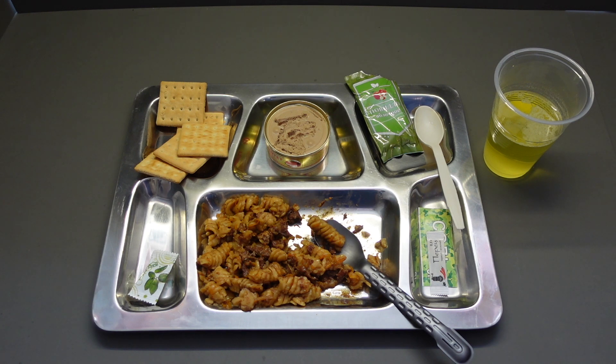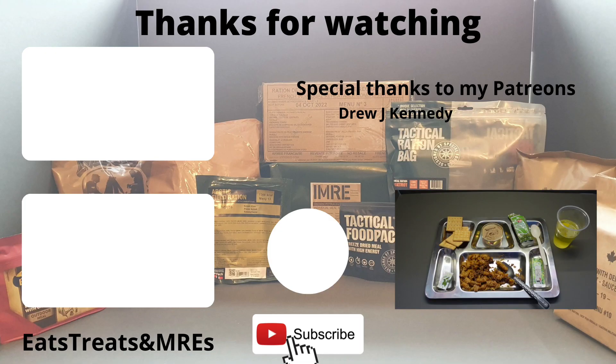Well then guys, this has been the Russian Sturm ration, Menu 18, and what a pleasure it has been. I'm going to enjoy the rest of that main and that jam. The liver pate, unfortunately, is going in the bin — if it had been chicken or something other than liver, I'd have eaten more of that. If it had been that sausage meat that's a bit like Spam, it would have already been gone. Please like, share, subscribe, hit that bell button and you'll know when I put out a new video. Stay safe — I'll be back with you soon with more eats, treats, and MREs.